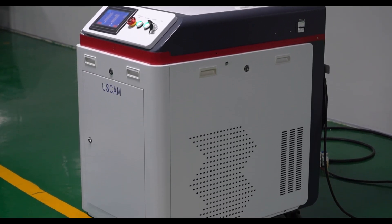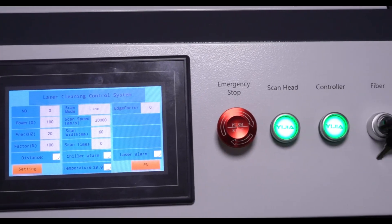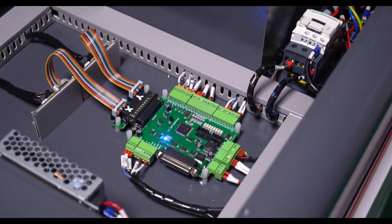U.S. Cam Fiber Laser Cleaning Machine has 1000W, 1500W, 2000W, and 3000W options, which come with a good quality control system and screen system.